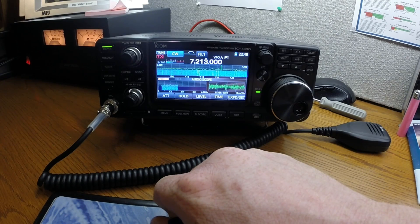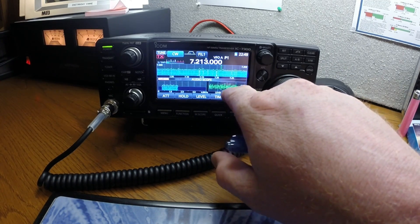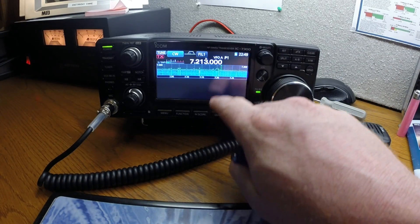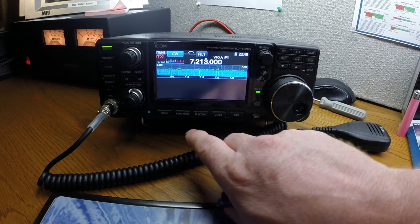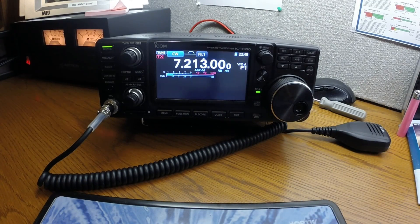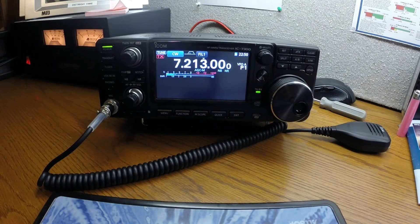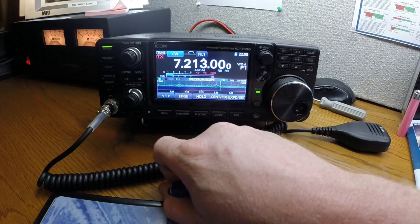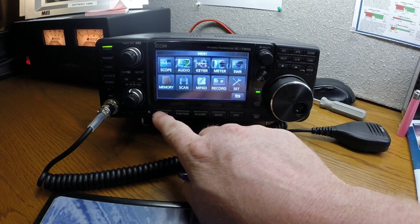It's pretty nifty if you want to see how many decibels you're pushing out on your mic. Hit exit to close the scope, or hit the mini button to exit the spectrum scope. Go back to menu, select scope again and it brings the scope back up; hit exit and then menu to get out.